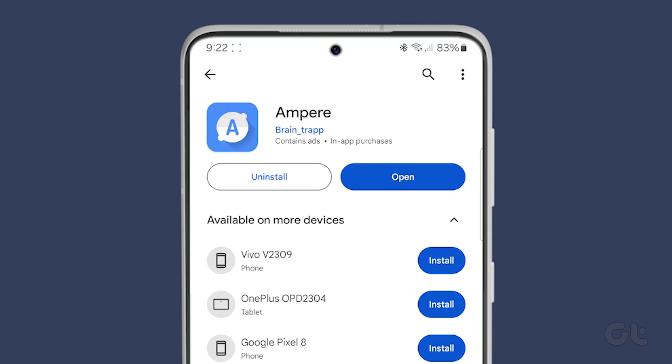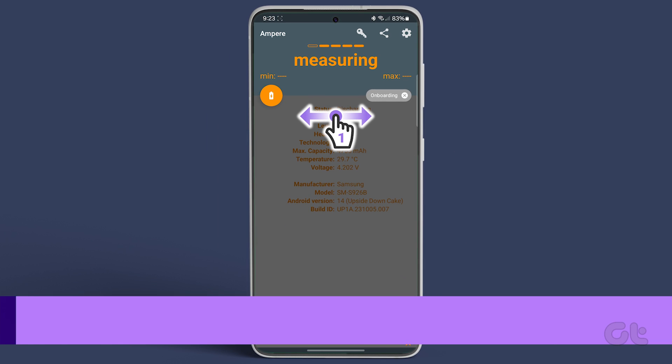Once the app is installed, tap on Open to launch it. Next, plug in your charger.